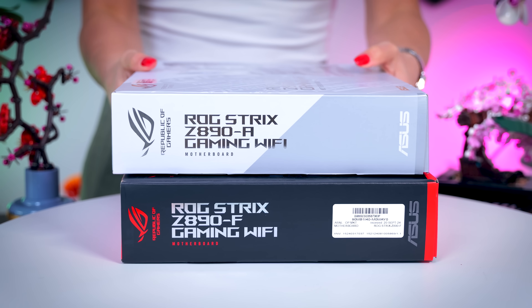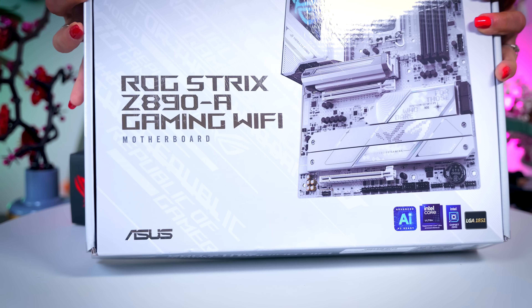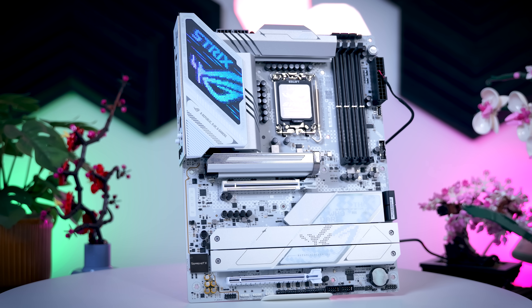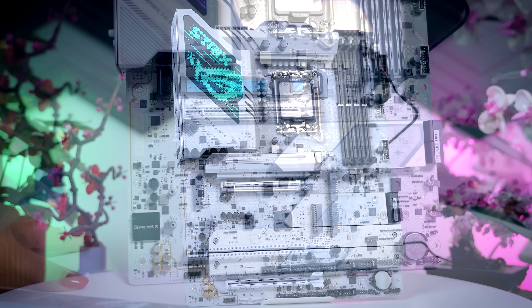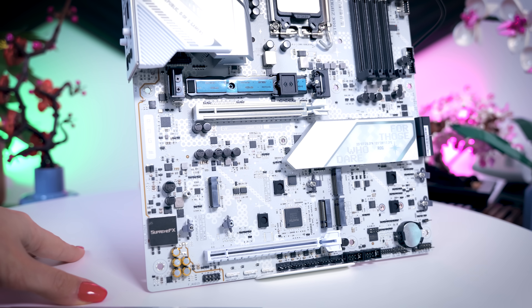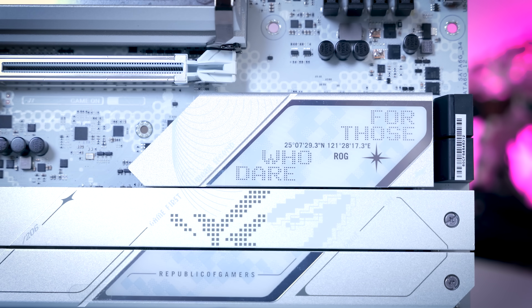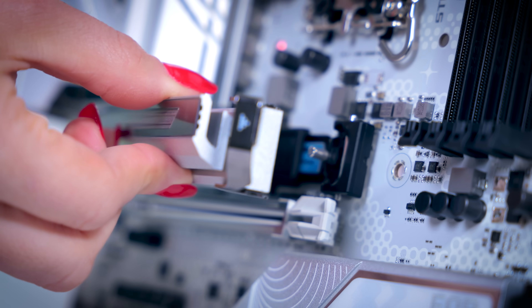The next step up from the TUF series is the Strix line, and the entry-level model is the Strix A. Visually, it is a gorgeous-looking white-silver motherboard with a bit more RGB than the TUF. In terms of connections, it adds a fifth M.2 SSD slot, and this time around all of them are heatsinked. The top one has a sturdy locking mechanism, which you will see on every board positioned above this one as well.